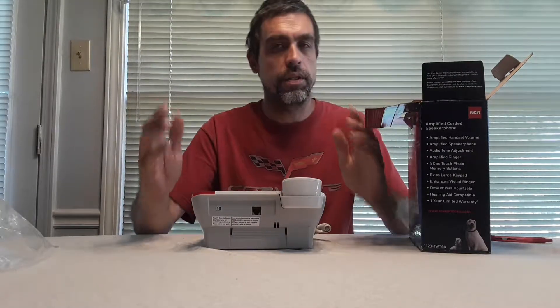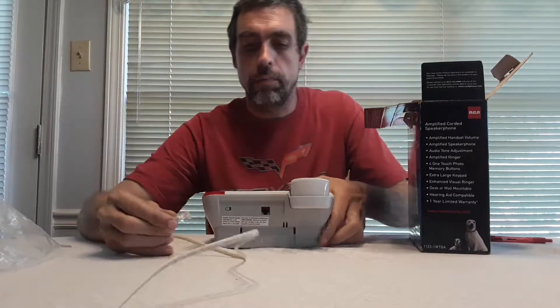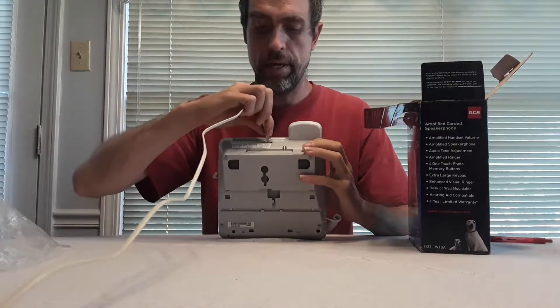Okay, everything is connected now. All I need to do is connect the phone line and see how it works. Now that I have my phone line cord, we're going to plug it in and see how it works.